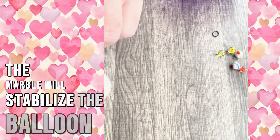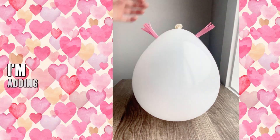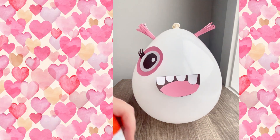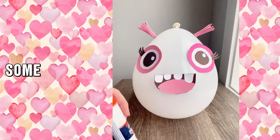The marble will stabilize the balloon so that it won't tip over and we can decorate it. Now let's make our love monster. I'm adding little horns, a silly toothy smile, eyes, and some heart-shaped feet.